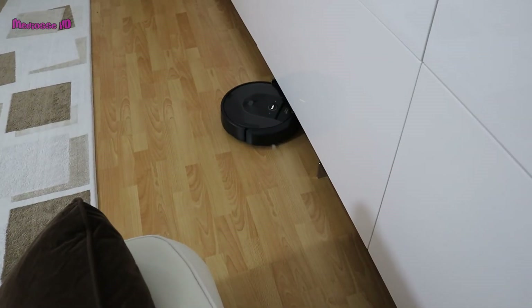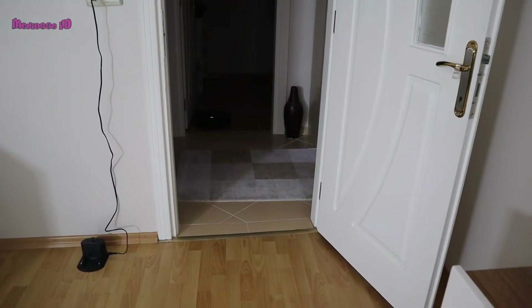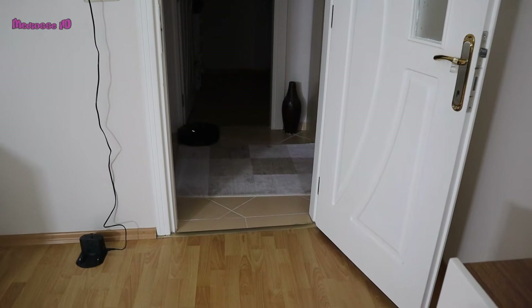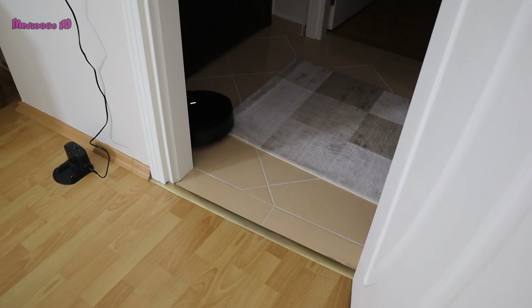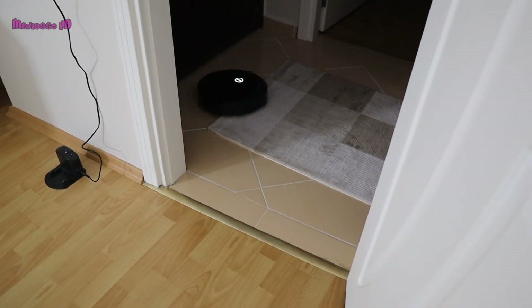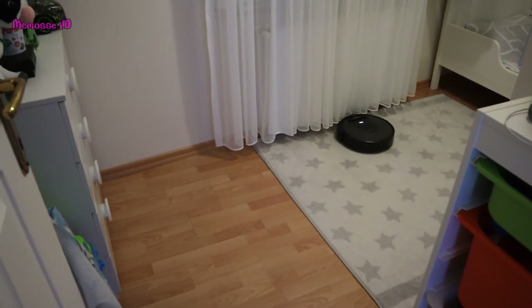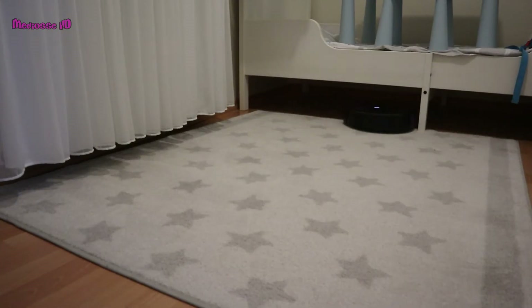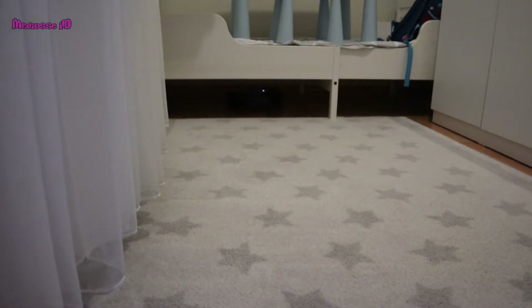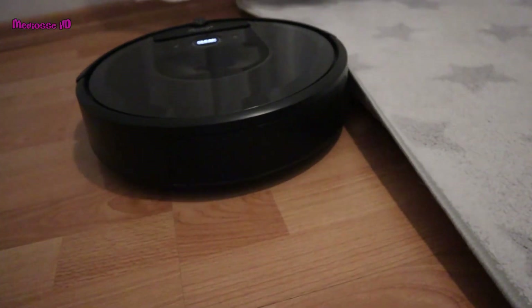It goes everywhere it can while mapping. It will be useful to turn on the lights while mapping. I tried without turning on the lights for some rooms but it was still successful. It tries to recognize every corner of the house during the mapping phase — it stayed under the bed for a long time. Sometimes it can even get under the carpet.